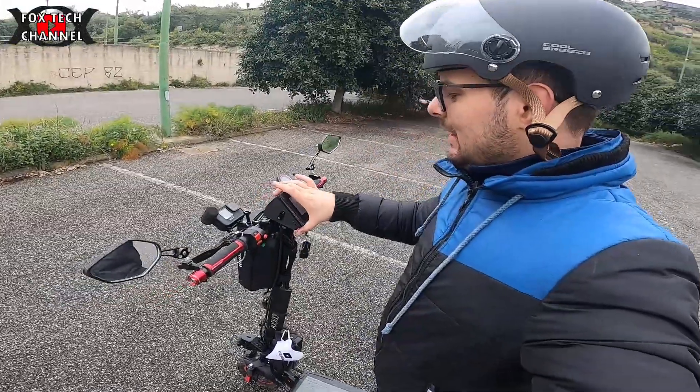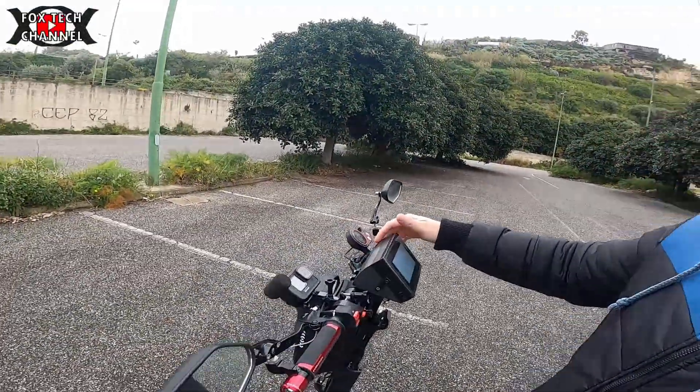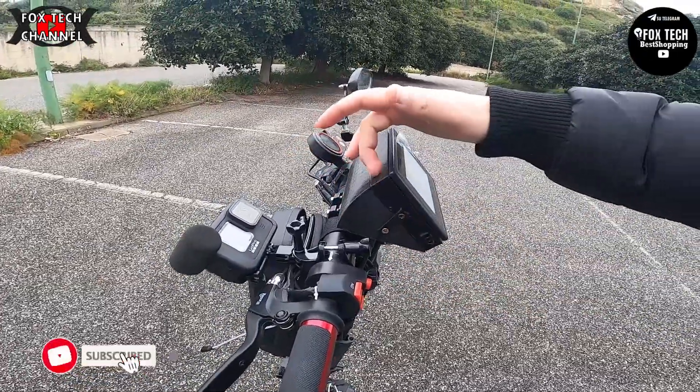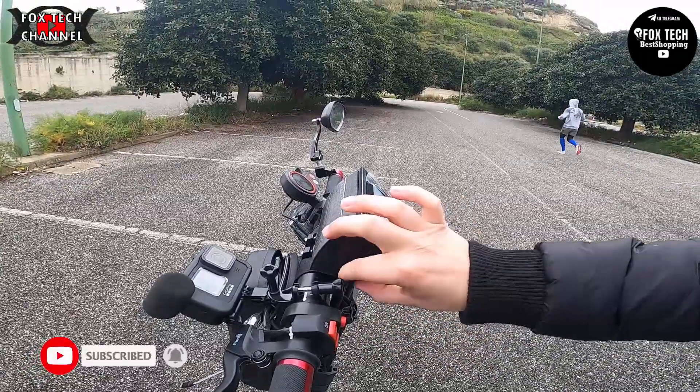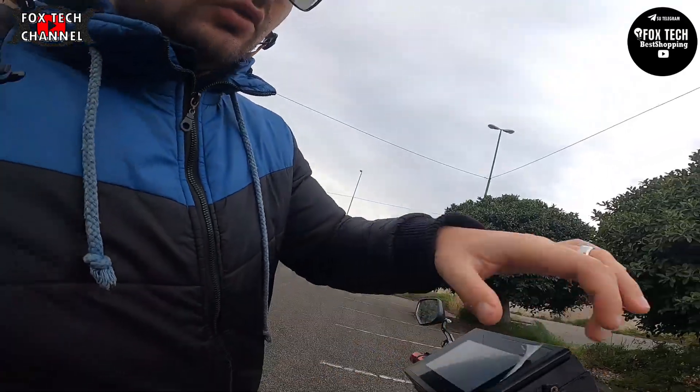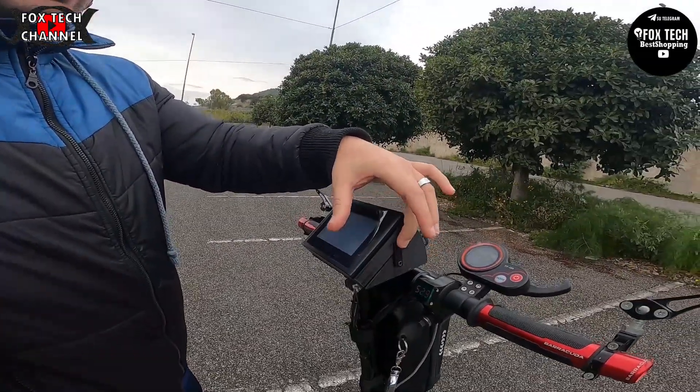This, guys, is the cover that I printed with the 3D printer. Here it is — one part with hooks, and the other one with hooks and screws. They will be hidden under a custom-measured wrap that I will put on the plastic plate. Everything is designed by me, all in 3D.